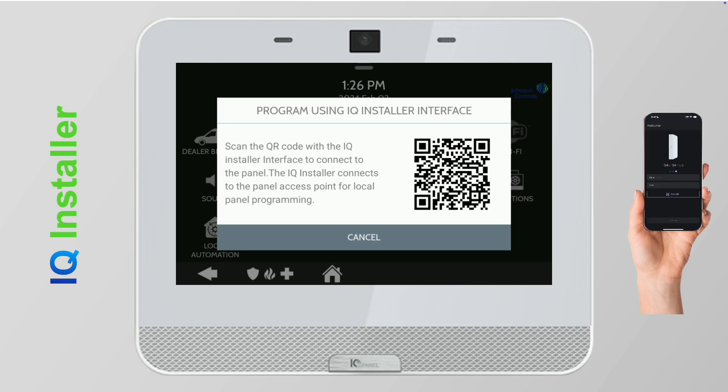Next, open the Installer app on your smartphone and tap Start. Use your phone to scan the QR code on the iCue Panel 4. Then tap Connect.